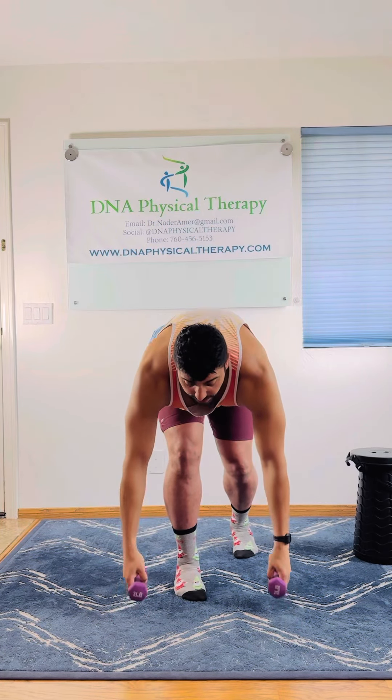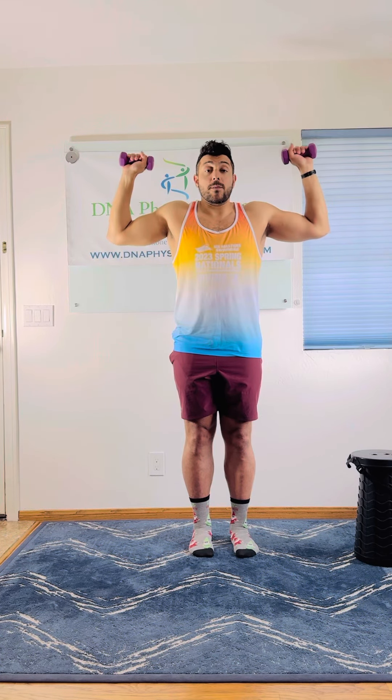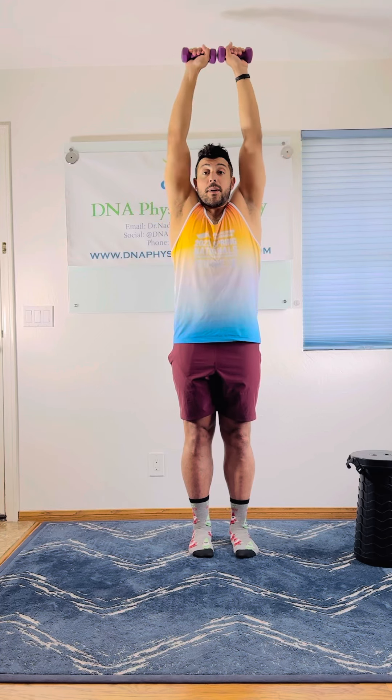Let's demonstrate with some dumbbells next. Same thing — elbows high, anchor those elbows, rotate the forearms to the sky, and come up and press.